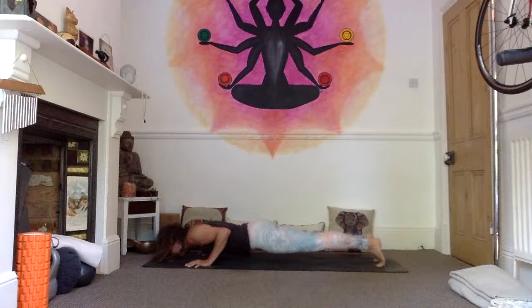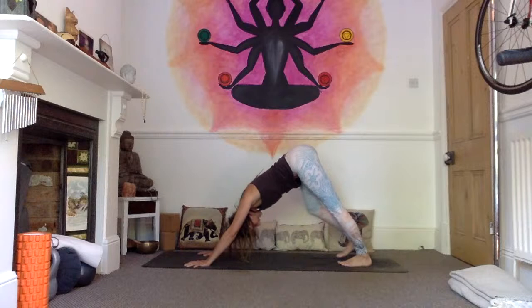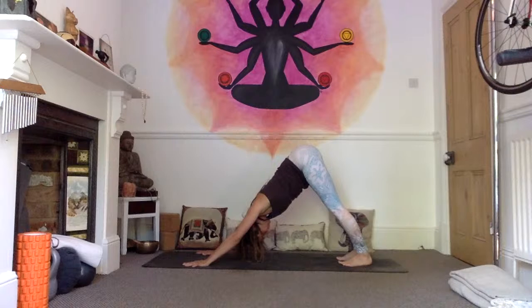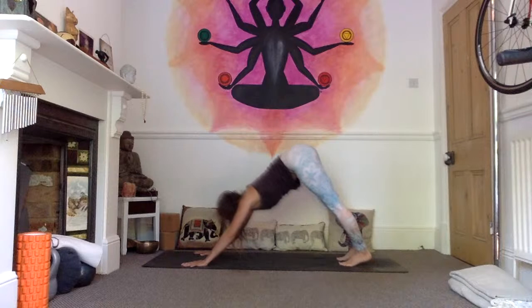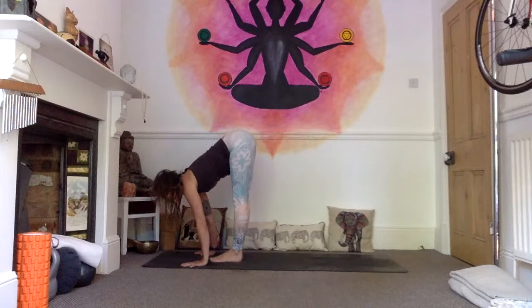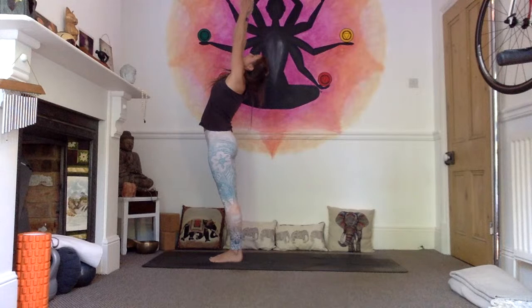Inhale into your upward facing dog, strong legs, open the chest, look up, and exhale, downward facing dog. Hold for five breaths — one, feet hips width apart; two, breathe length into your spine; three, wrap the triceps under; four; five — look in between the hands. Inhale, walk or jump feet to hands, extend through your spine, look up. Exhale, forward fold, head comes in. Inhale to come all the way up, palms touch, gaze to your thumbs, and exhale, samasthiti.